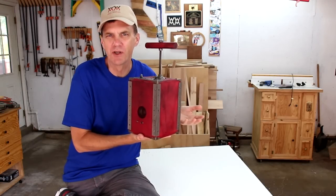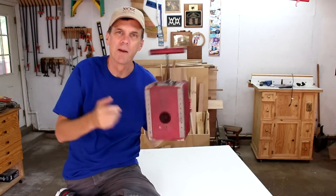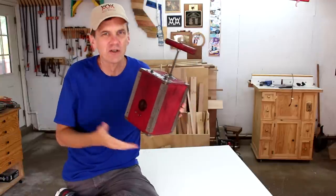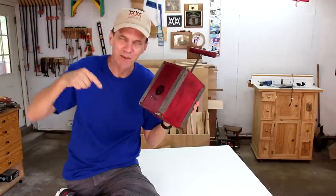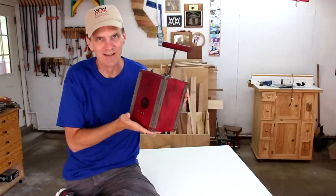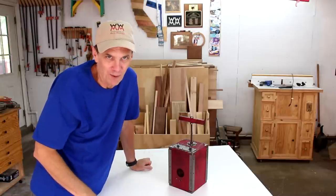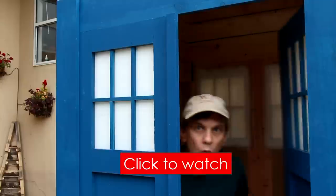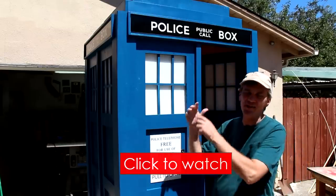I want to thank Amazon and Audible for sponsoring this week's episode of Woodworking for Mere Mortals. I think one thing that would be really cool on this project would be to make it so that it turns on and off by pressing the plunger up and down. I didn't really know how to do that so I just left it as a handle. If you'd like to make your own boombox, check down below for a free set of plans. If you enjoyed this project, check out my video on how you can make your own portable TARDIS from Doctor Who — whatever you do, don't blink. One of my most requested projects ever.